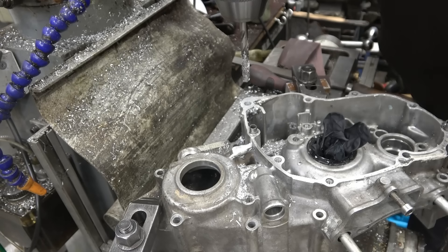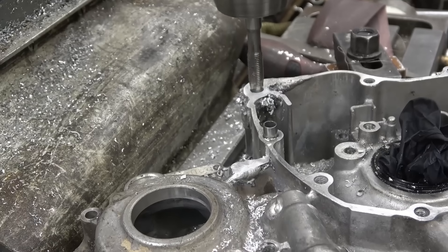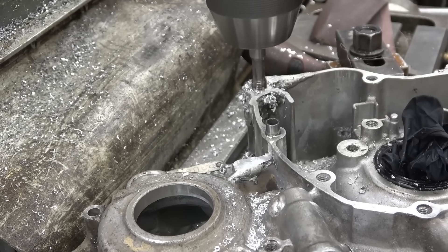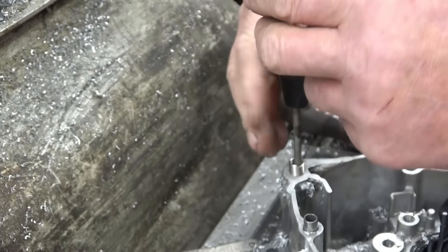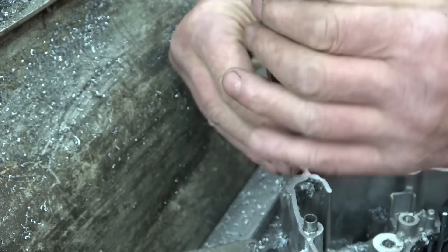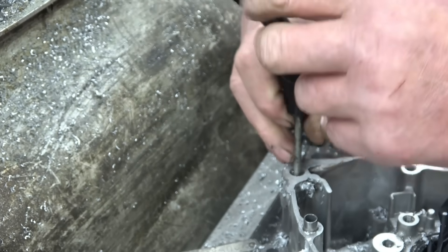Looks nice in there - nice solid build-up, no blow holes or nothing. This is a special helicoil tap for 8x1.05. Right, now for the insert - I don't put Loctite on these, I just throw them in dry. I've never found the need to Loctite them in. Right, that's quite a bit above the surface - a little bit more.